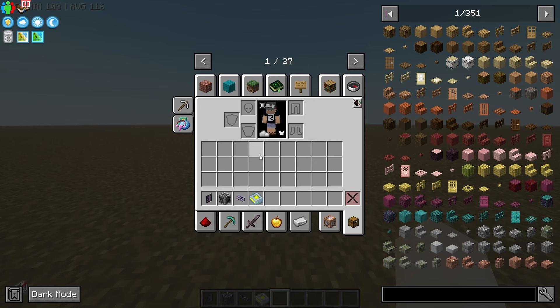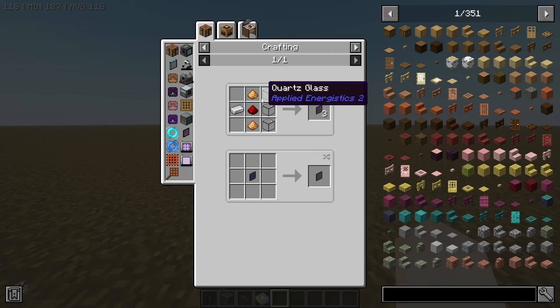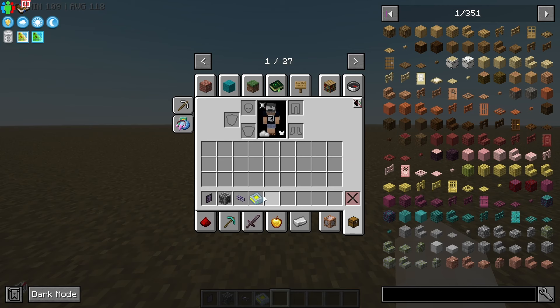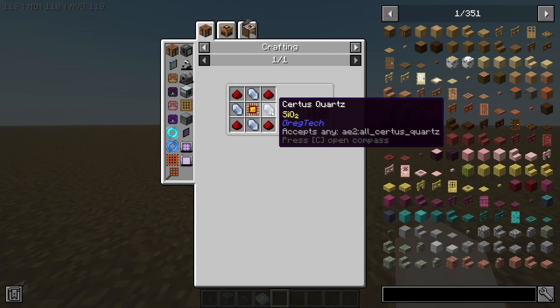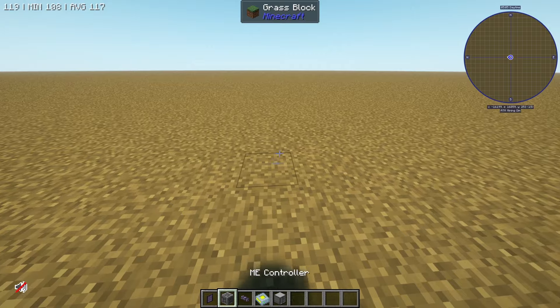In order to start your first ME network, you're going to need a few things. I'm going to get myself an ME terminal, which uses some basic recipes you should already have everything for. You're going to need some illuminated panels, and we're also going to need an ME controller. You can also use the energy acceptor, but the controller is relatively easy once you've got some inscribers going. You're also going to want some glass cables and some form of ME item storage cell. I'm going to be using 4K just to show the basics. Early on you'll want to go with the lower tier — 4 to 16K is usually what I'd recommend — and lastly you're going to want an ME drive, which is what's going to hold all of your storage.